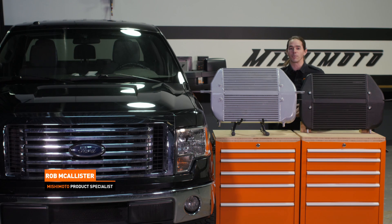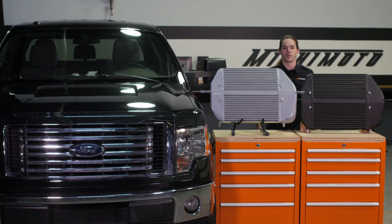What's up everyone? Rob from Mishimoto. Today we're going to take a look at our intercooler for your 2011 to 2014 Ford F-150 EcoBoost.